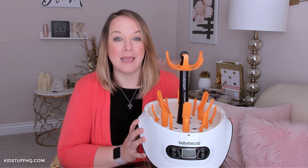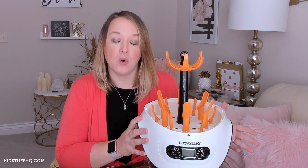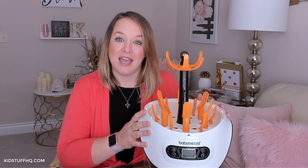Hi everyone, I'm Lisa from KidStuffHQ and today I'm talking about the Baby Brezza bottle sterilizer. I bought this for $99. There are some things we like about it and some things we don't. We've been using it for about four or five months now. I just didn't like sterilizing bottles in the bags that came with my Dr. Brown's set, so I wanted something I could run daily or every couple of days.